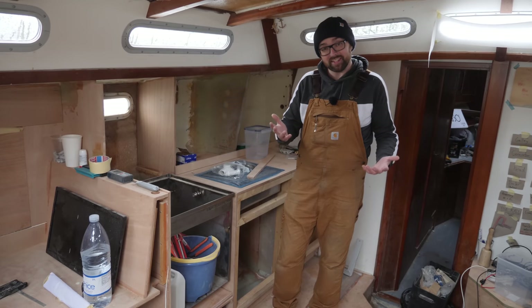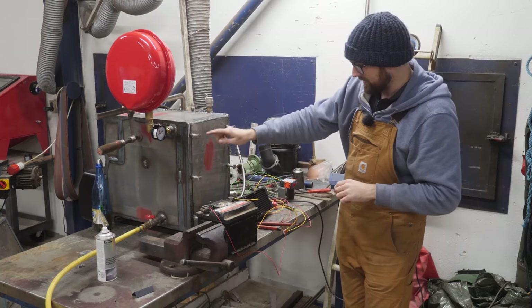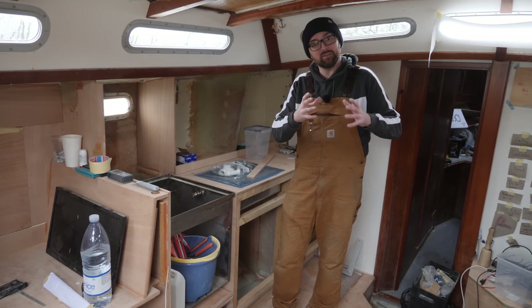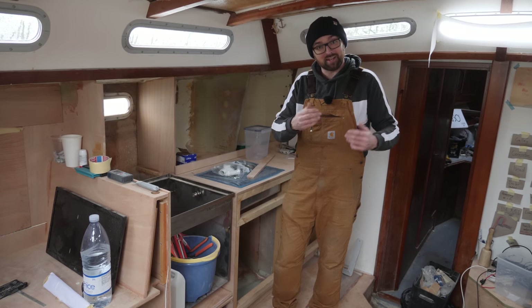Last week I built what I think is a pretty dang spiffy DIY heating solution for Athena. I'm gonna hold off a little bit on installing that heating solution because I have a commercially available alternative coming in so I can do a little bit of a comparison. I figured that might be fun.